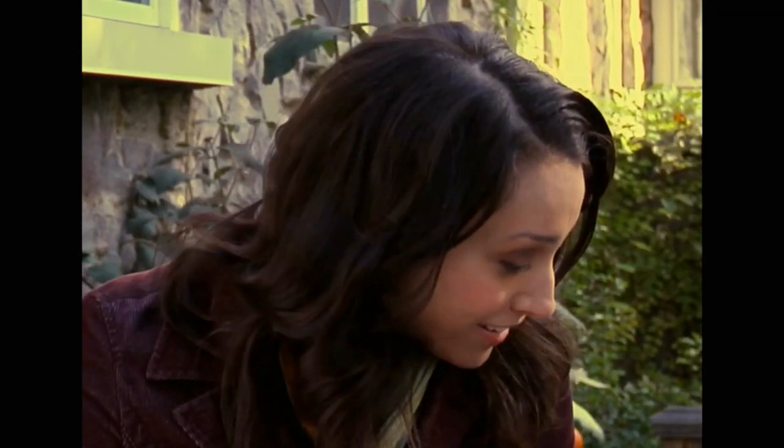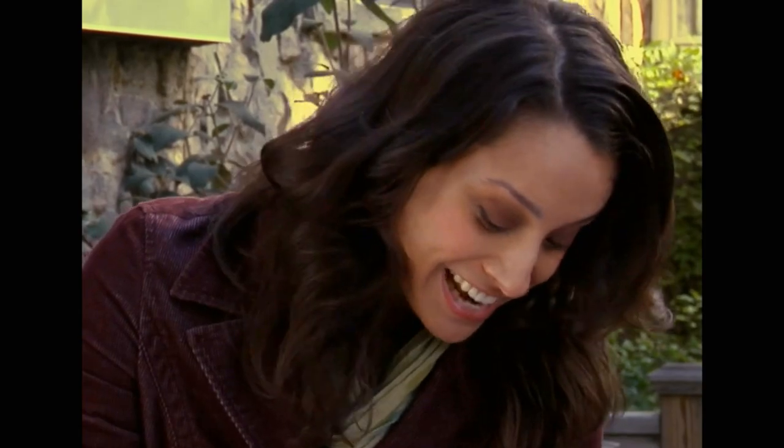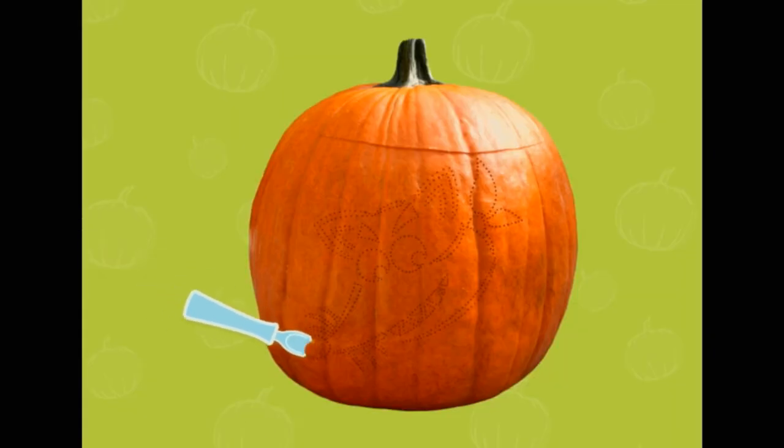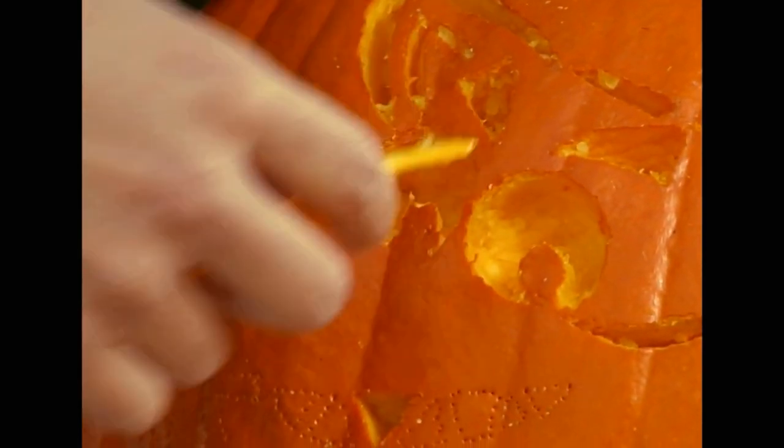Are you guys ready to finish this jack-o'-lantern? Yeah! All right, let's take the template off and then use the gouging tool to carve the face. In no time, you'll recognize everyone's favorite sneaky fox.